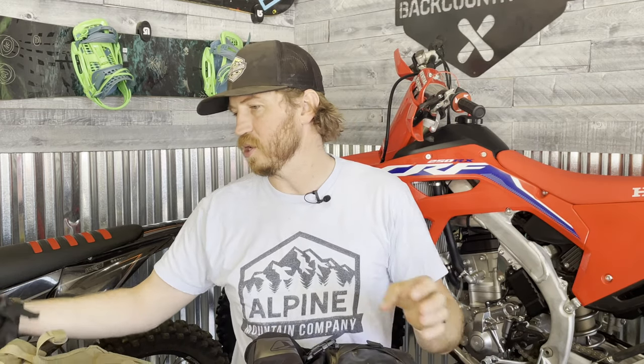Alright guys, we're going to go through each one of these vests and kind of talk about them and give you some specs. So let's first talk about the Ogio.